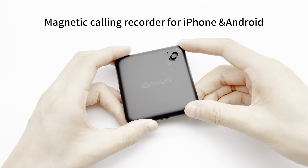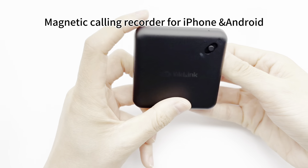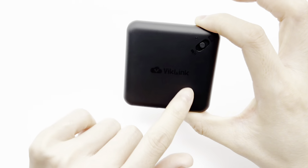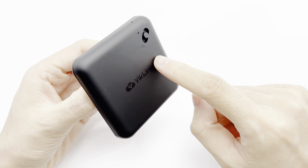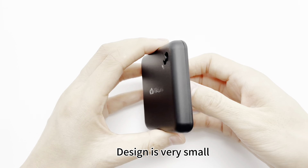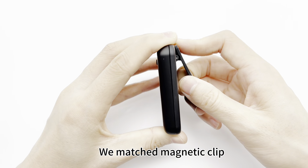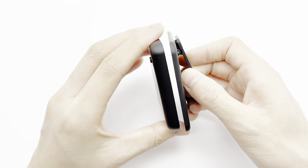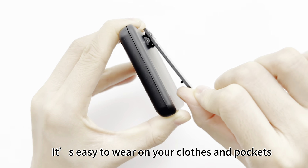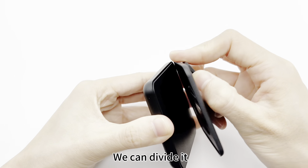Hello everyone, today I would like to introduce our new product. This model is the 660 digital voice recorder. This is the recorder cam for the iPhone recording. The design is very small and slim, and with a magnetic clip it's easy to wear on your clothes or pockets.